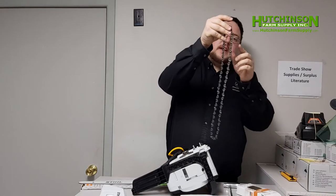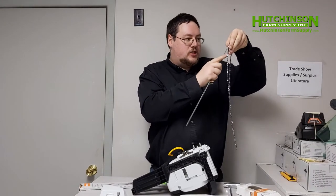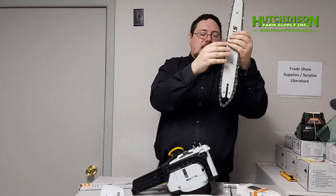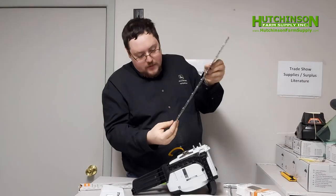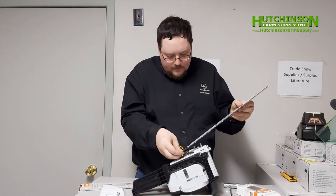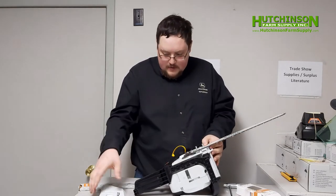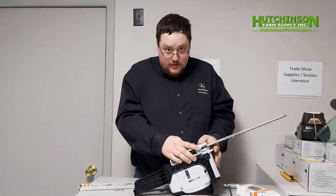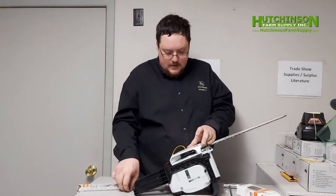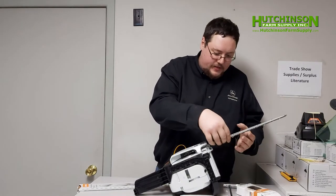We've got our chain untangled. We're going to make sure that the cutting part is facing forward — with the Stihl logo up, the cutting edge should be facing forward. Fit it over the nose just nicely; it should not be tight at all when you're putting the chain on. Now what we're going to do is place the bar over the chain tensioner with those bolts in the middle. We'll throw the guard cover back on to hold it in place and put these nuts on. We're not going to tighten them all the way just yet because we need to get the chain properly tensioned — right now it's way too loose.